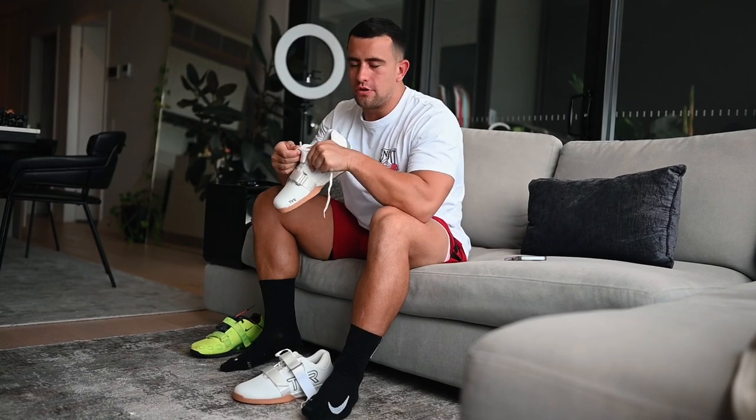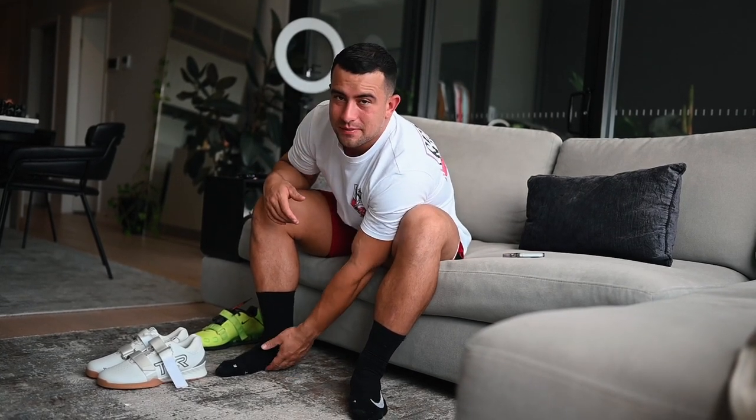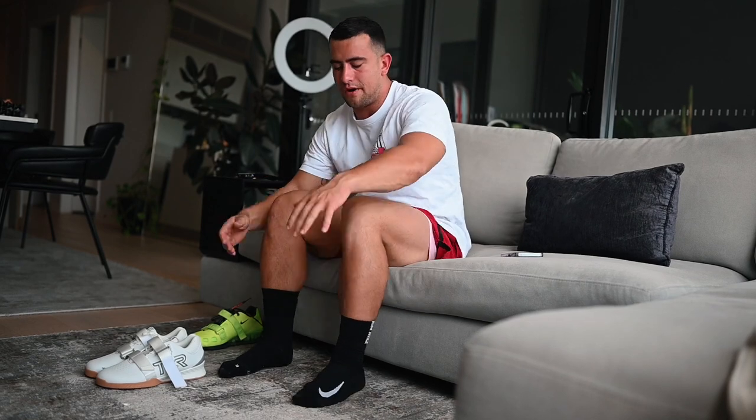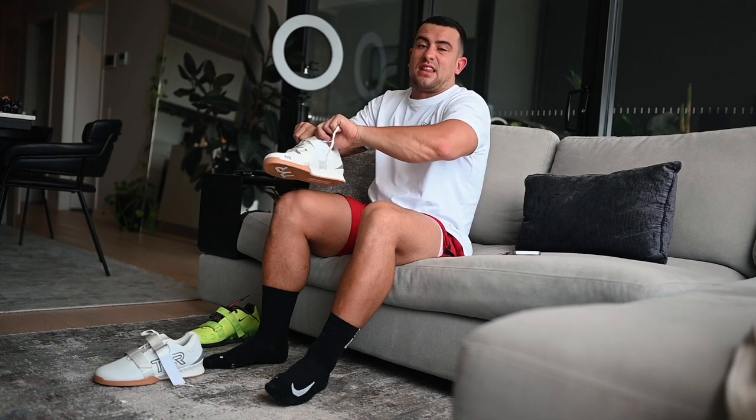I got these in a size UK 9. That's normally what size I would go for in a weightlifting shoe — my actual shoe size is a UK 10, so I always go down one size because I like them feeling super snug when wearing them. Take a look at my foot — I've got an extremely flat foot. So anyone that has a wide or flat foot is going to get a pretty honest opinion here on how they feel.